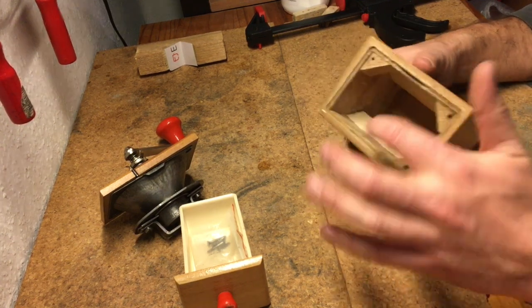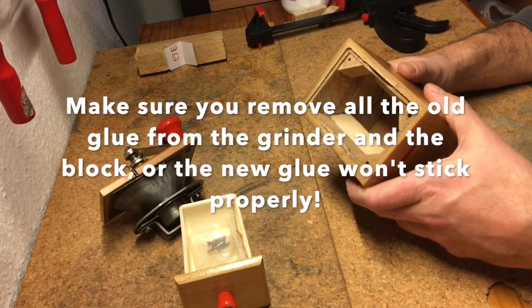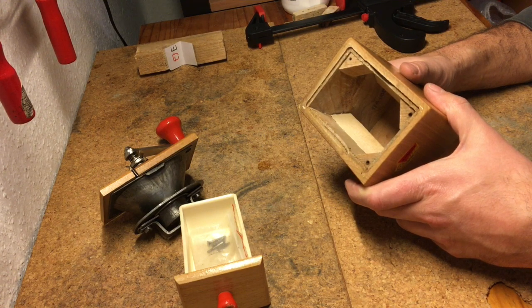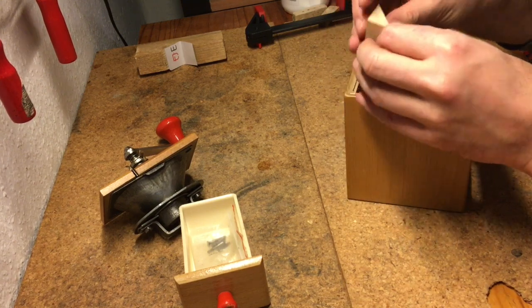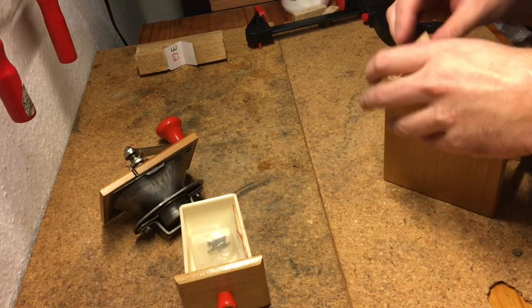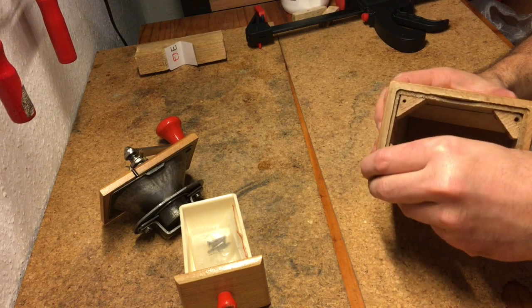I'm not going to show you the process of cleaning it up — it's very simple. The only thing I would say is make sure you get all the old glue off, because if you don't, the new glue won't stick properly. The old block was broken, so I've made a new one from a piece of European beech.